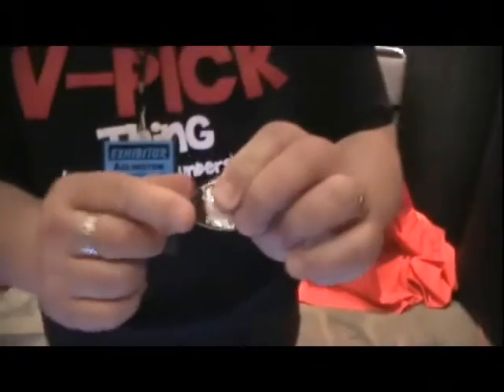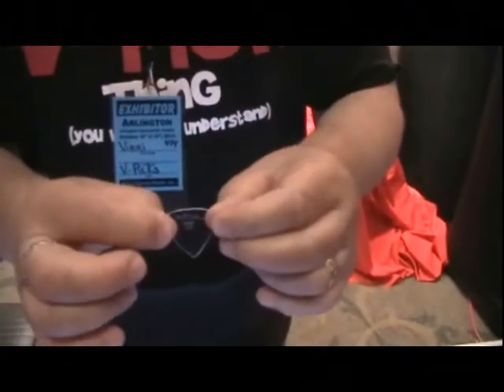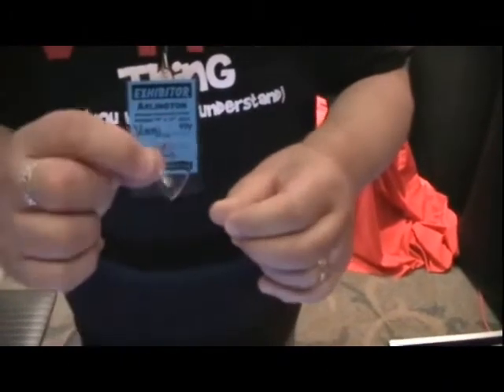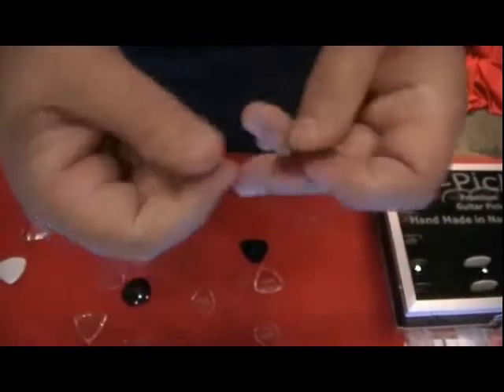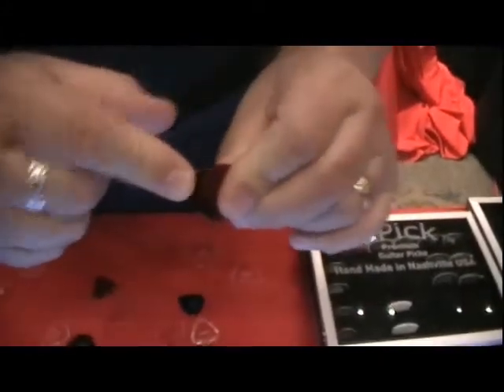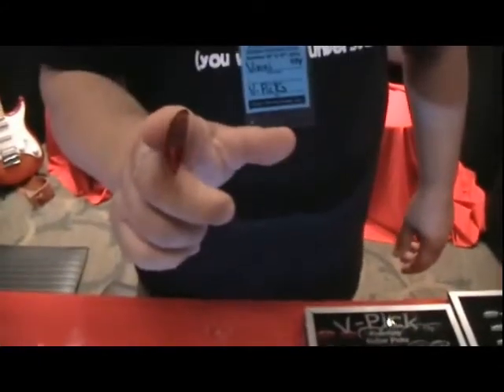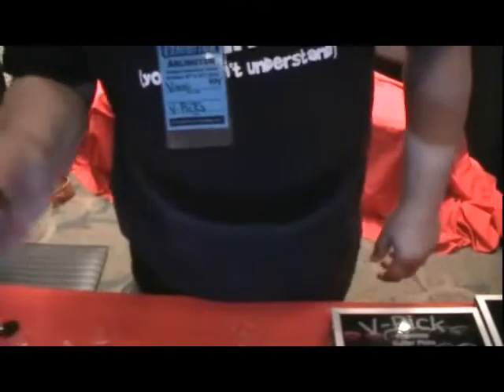We also have some picks with some flex. Not all of our picks are thick. This particular one is the large ultralight pointed, 0.8 millimeter. We have that same model in a traditional style pick — we call that the Tradition. We have that pick also in red. And they all still have the same V-Pick grip to them. You've got to get them warmed up when they do that — you'll like them, you really will.